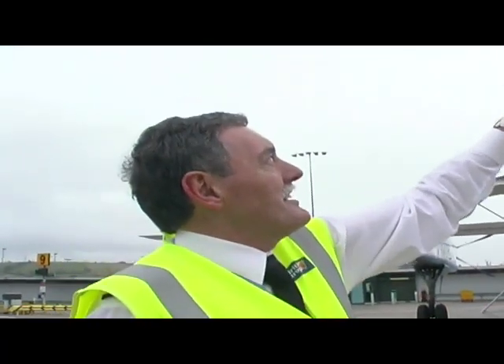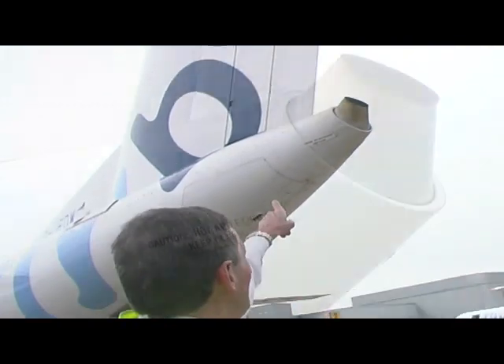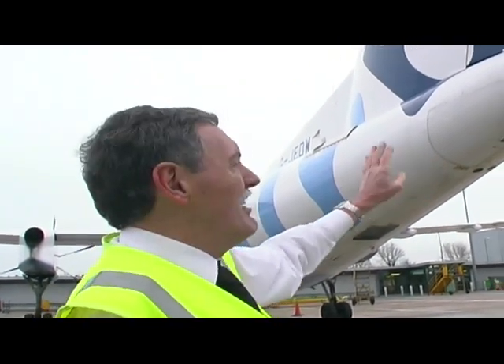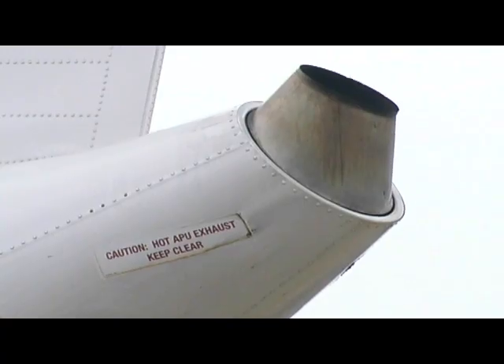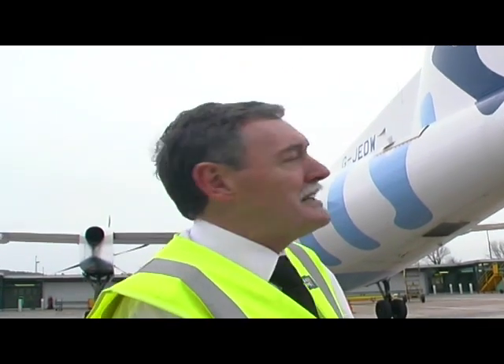This funny little thing here at the back of the aircraft — you can see it says 'Caution: Hot APU Exhaust, Keep Clear.' There's a little tiny jet engine in there which we can use on the ground for providing air conditioning and electricity, and the exhaust comes out there. APU stands for Auxiliary Power Unit.